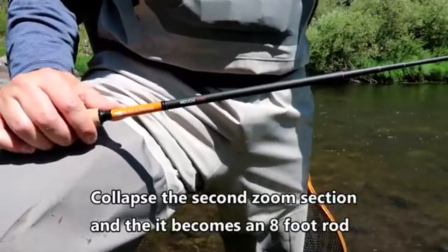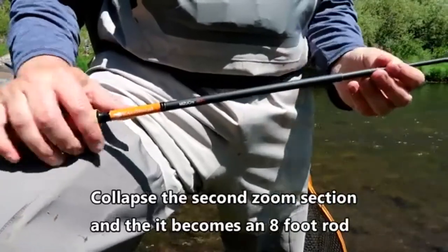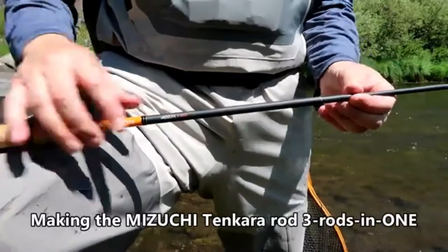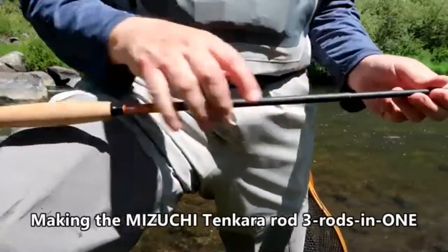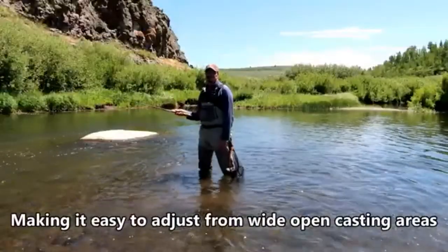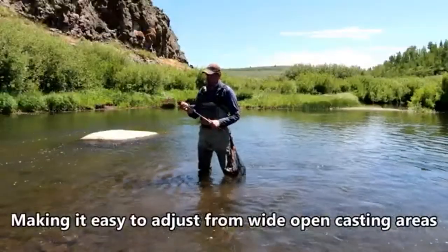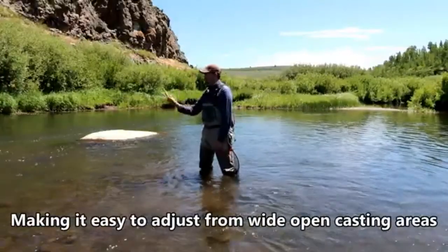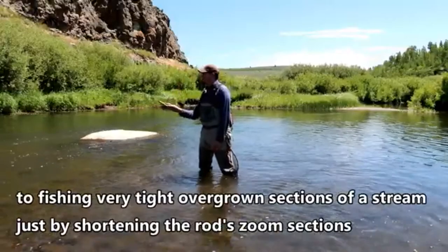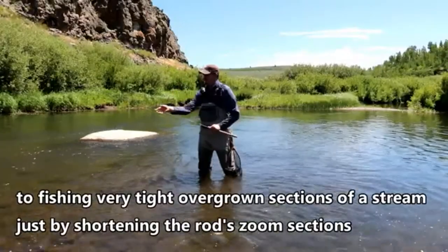This makes the Mizuchi Tangara rod essentially 3 rods in one, making it easy to adjust for wide open casting areas or very tight, overgrown sections of the stream, just by shortening the rod's zoom section.